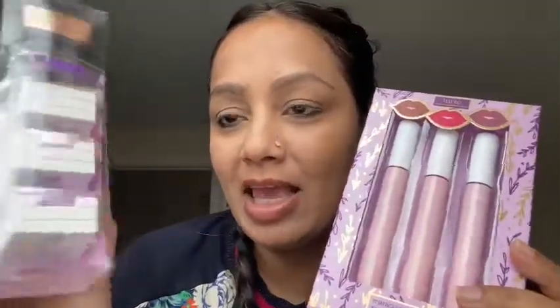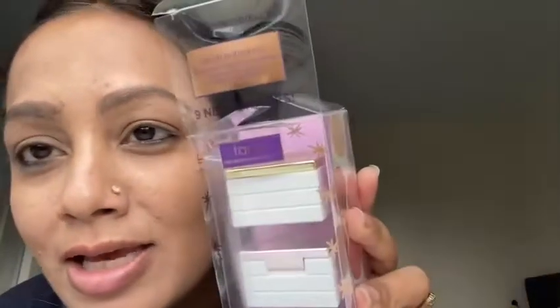Welcome back to another video. This is my first ever holiday boxes review and demo. This is the Blush Authority and the Marakuja Lip Trio — these are the holiday sets from Tarte. This is the Tarte nine-piece Blush Authority holiday pan set, and this is the Marakuja Lip Trio set. My base makeup is almost done.